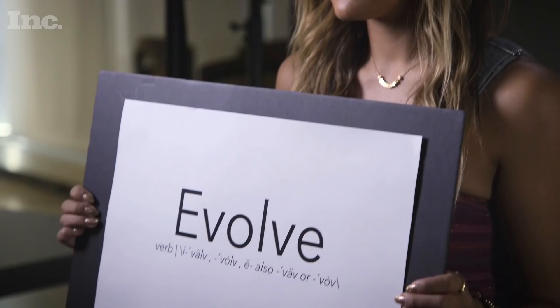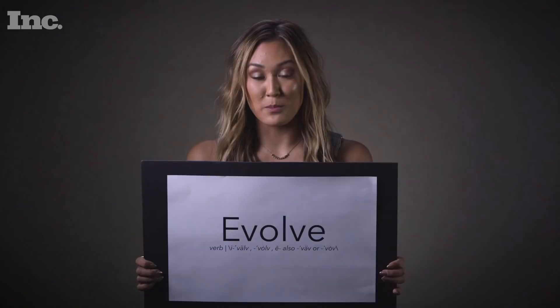Evolve. Develop gradually, especially from a simple to a more complex form.